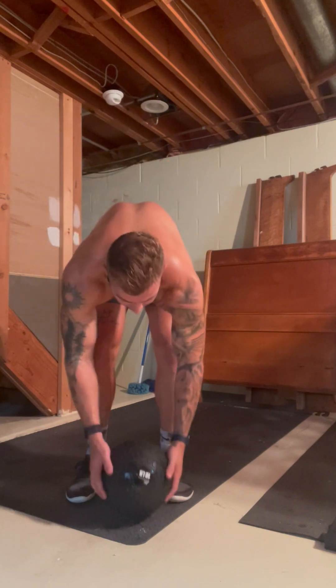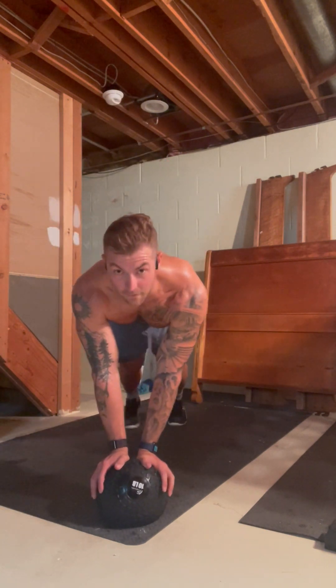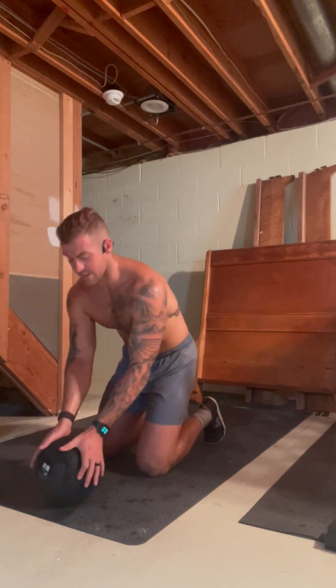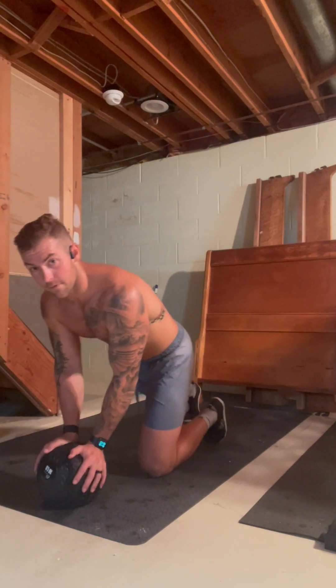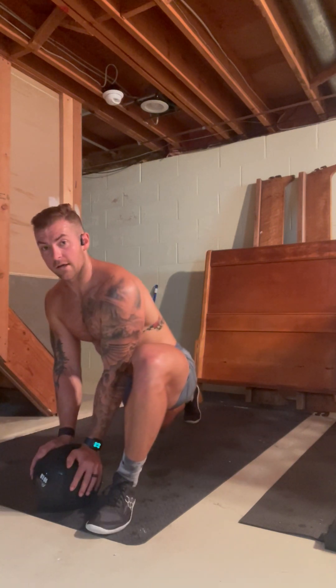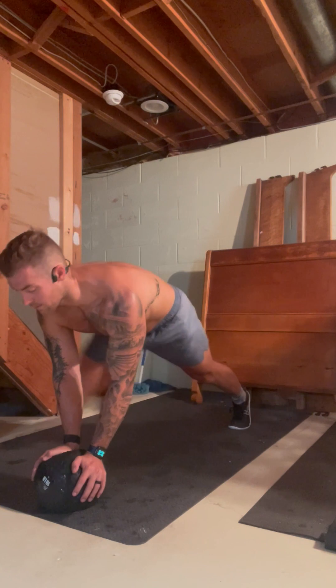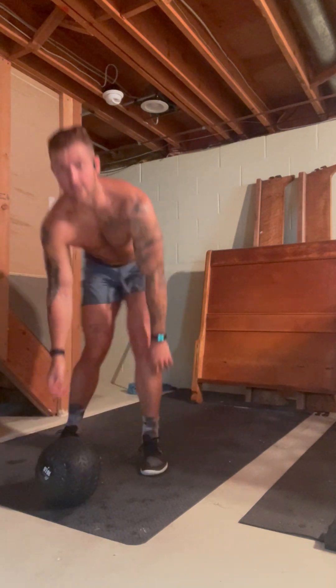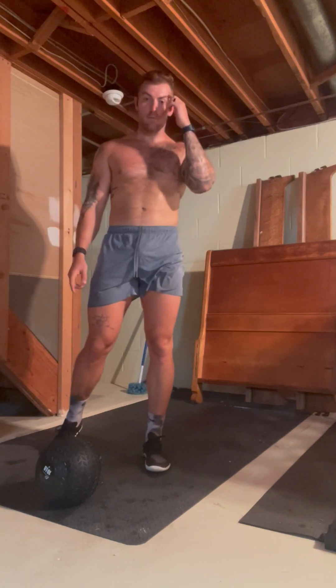First thing we're going to do is an alternating Spider-Man step. Turn to this side — it might be a little easier to see. You'll place your hands on the med ball, feet back in a plank position. You're just going to step one leg up, bring it back, other leg up, bring it back. Alternate for that whole minute, moving the whole time.